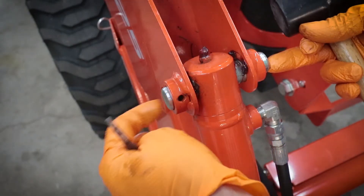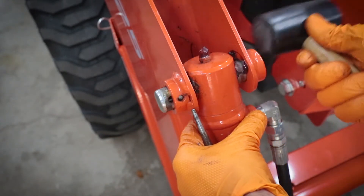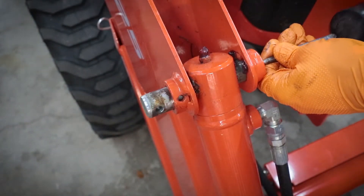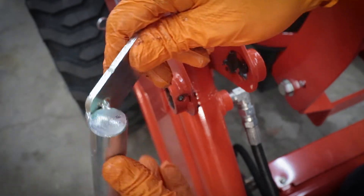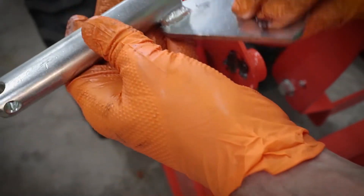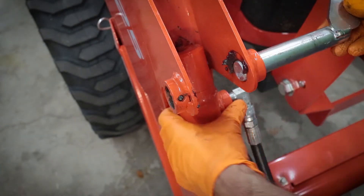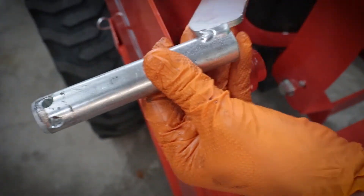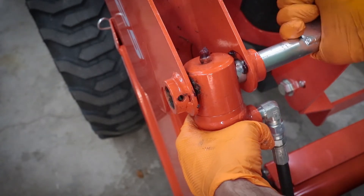The top one does not have zerk fittings — it greases from the top here. So if you're following along, this is the top pin. Instruction-wise, it's different depending on which loader you have, whether it goes in the up position or the down position. On the LA525 front end loader, it goes in the up position, so this flat plate is on the top. It should have stayed pretty well aligned — yep.